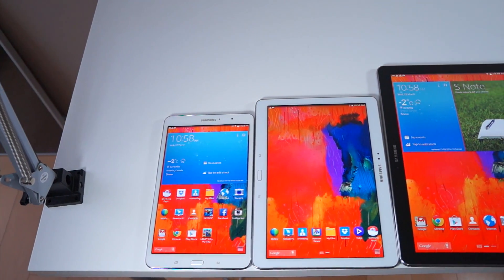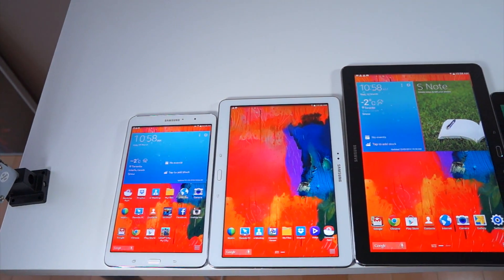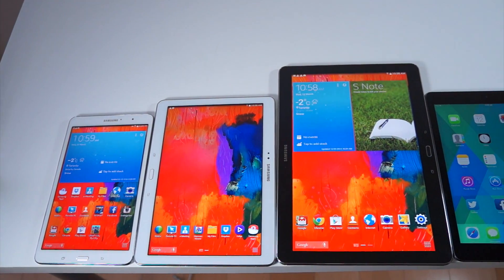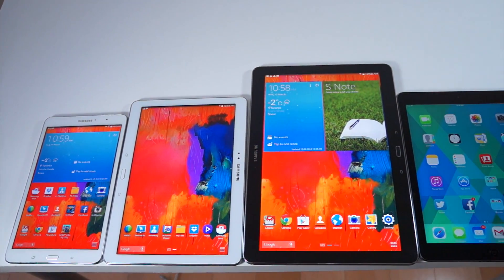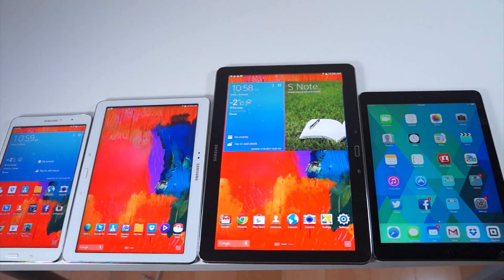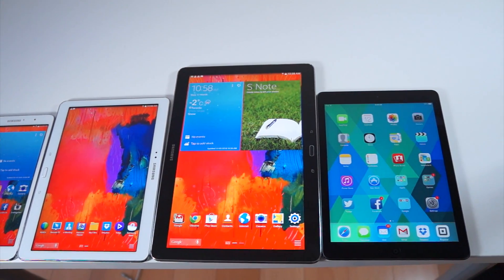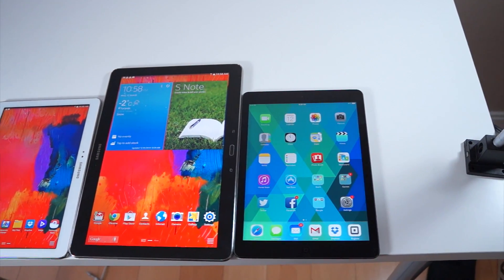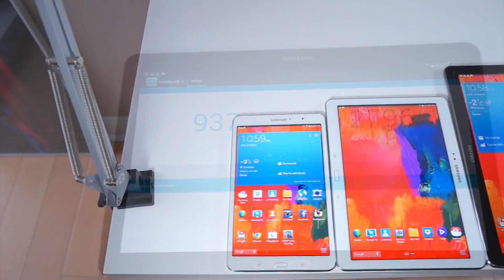To give you a sense of how big this 12.2 inch screen is, I've compared it to the Galaxy Tab Pro 8.4 and the Galaxy Tab Pro 10.1. The 12.2 sits in the middle, and beside that I threw in the iPad Air just for comparison, to give you a real sense of what a behemoth of a screen this is.